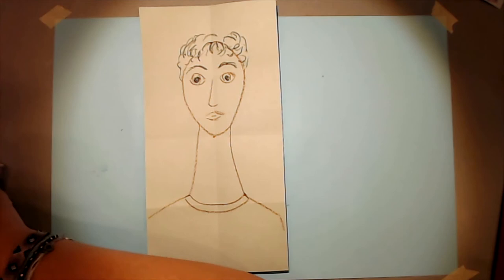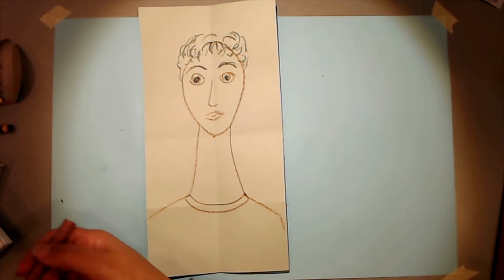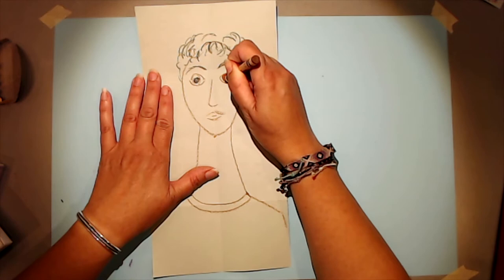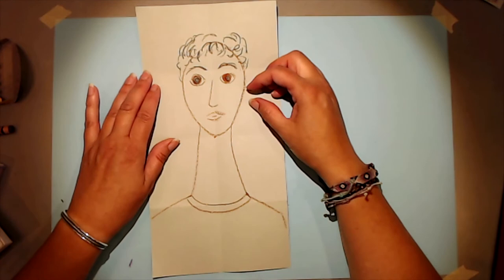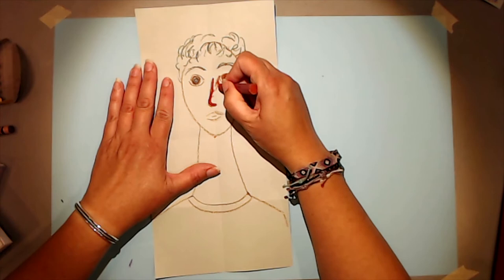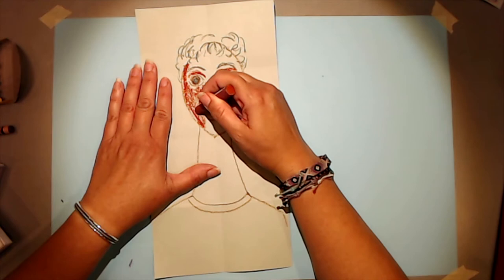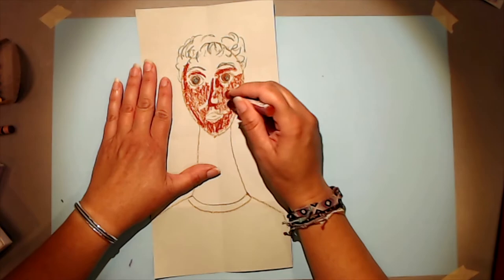Now it's time to do the skin tones. You can use regular crayons and blend different colors on top of each other, or oil pastels which blend even more. I'm going to use crayons for the eyes because I can be more precise in that small space, then go back and add a little oil pastel. For the skin tones, I'm going to start with one color but not use it uniformly all over the face — I'll fill it in lighter in some areas and darker in others, then layer different colors to create a skin tone.